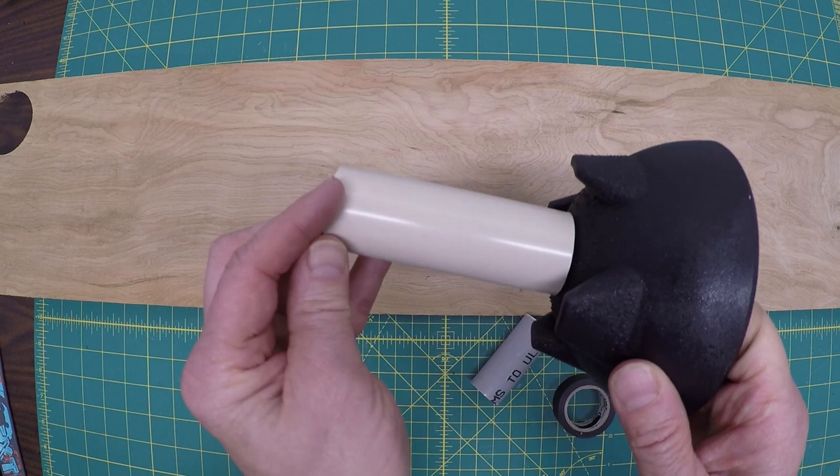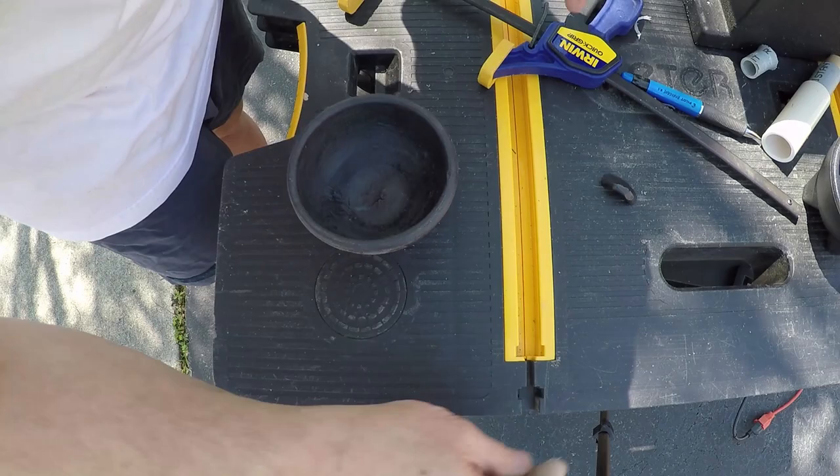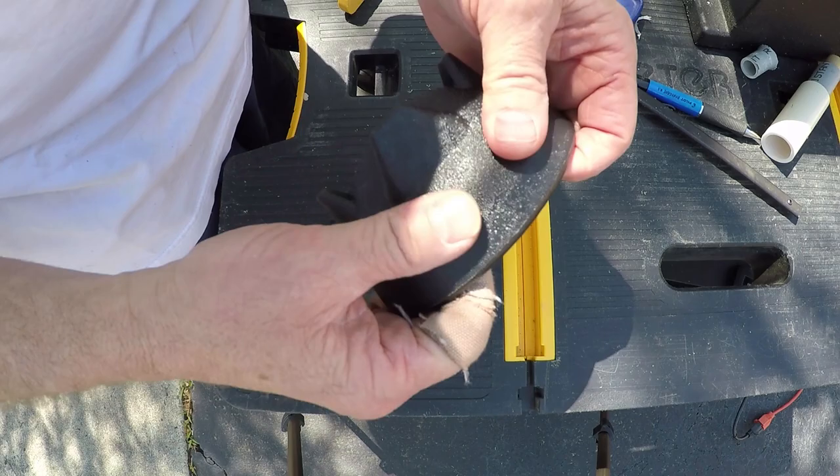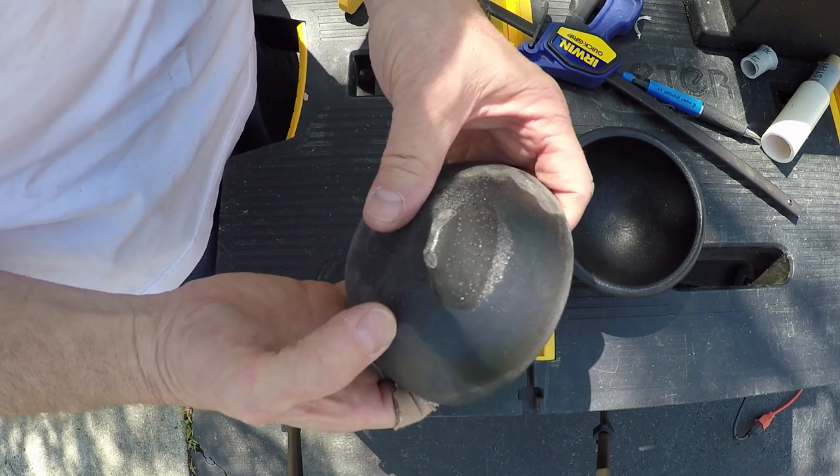I'm going to go outside and get all the dirty stuff done. When I'm dealing with messy things I like to come outside. Originally this is what it started like and all this texture was going to be a problem. The texture on the inside was going to be a problem. I actually used the heat gun and melted that all down and it worked well — you just can't touch it while it's going on. You can see where the texture is and then I shaped it down.